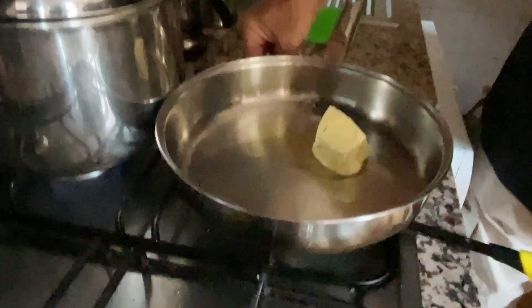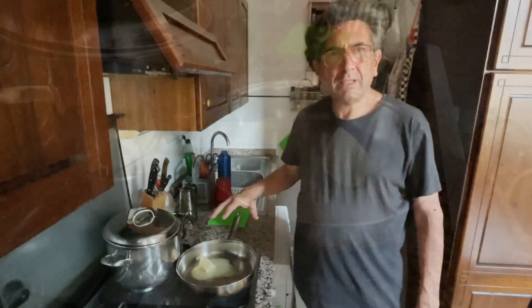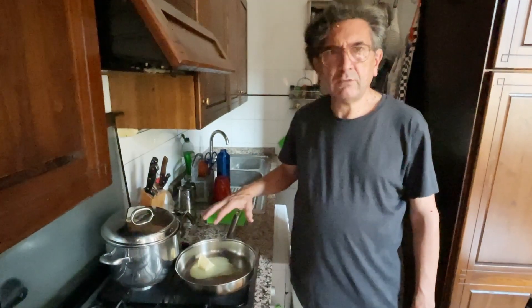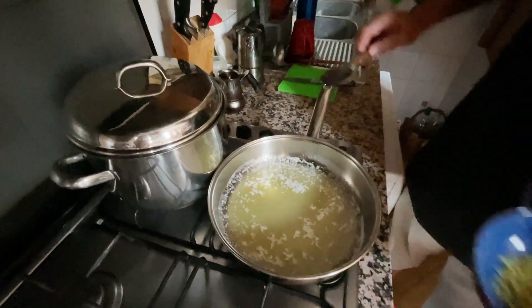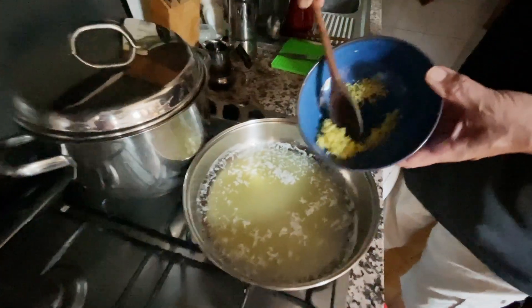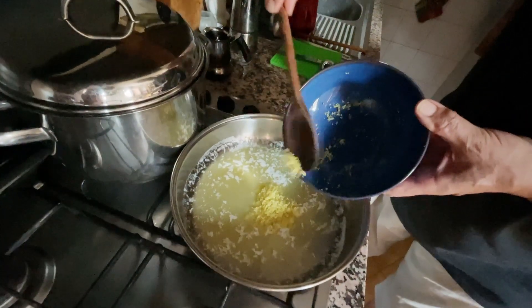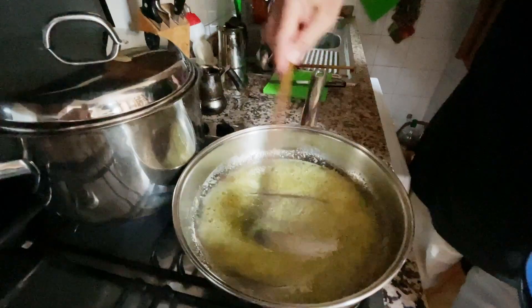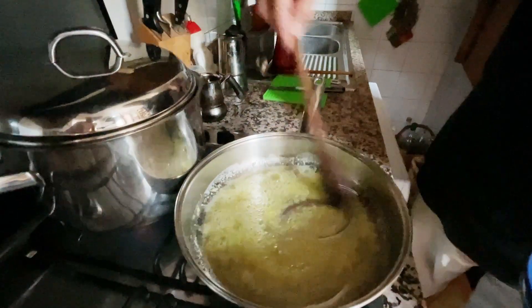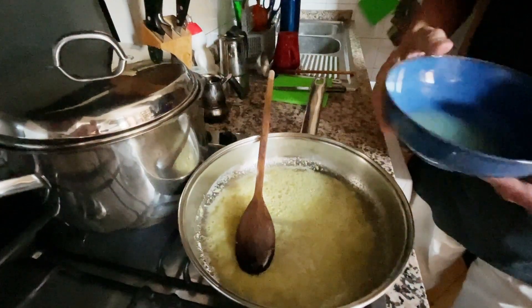Now we prepare the sauce. We need a little heat — we melt the butter with a bit of olive oil. The butter tends to smoke, so the olive oil reduces that possibility. Now we melt the butter and add the lemon zest on a very low heat, to release all the essential oils. Then we add the lemon juice.